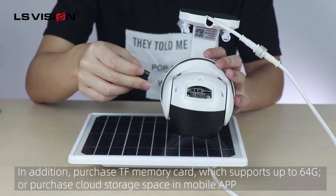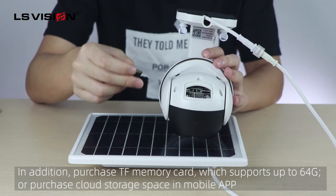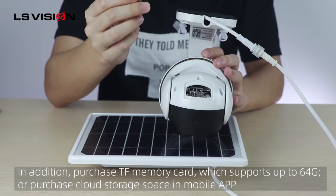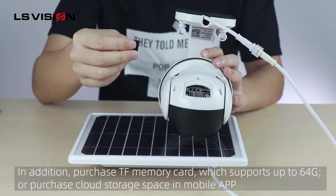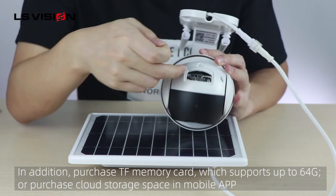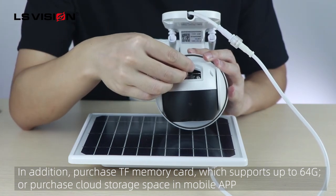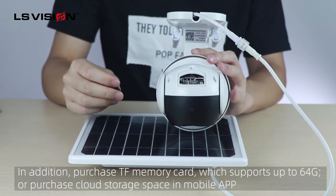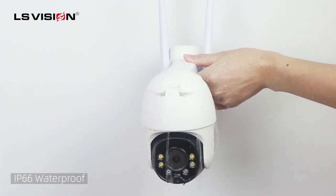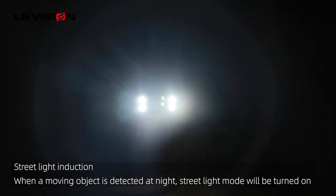There are two storage options for both 4G and Wi-Fi models. The first is to insert a TF memory card — this supports up to 64GB. The second is to purchase cloud storage through the mobile app for convenient motion-based recording storage.